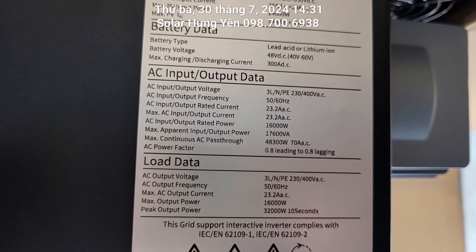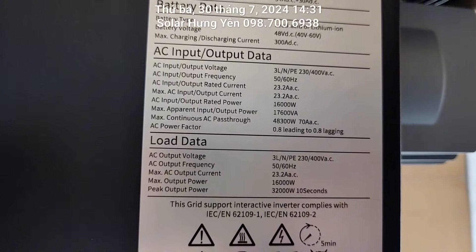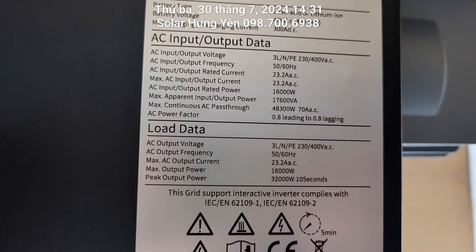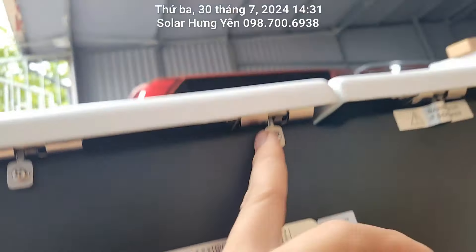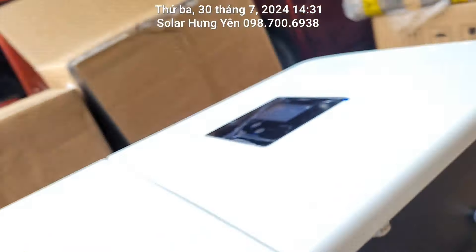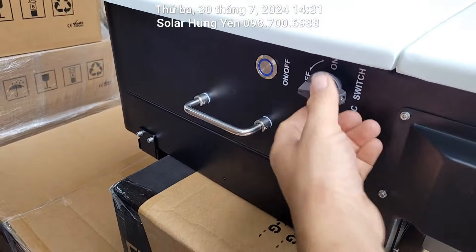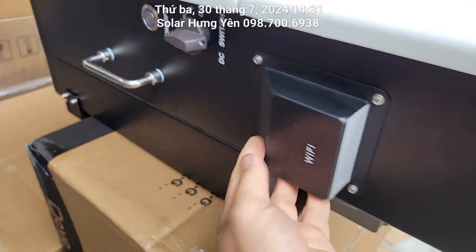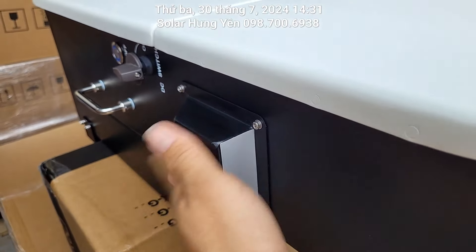Con này thì phải sử dụng ATH to mới tải được. Công suất khởi động tối đa là 32.000W trong vòng 10 giây. Con này đời mới nên phần ốc bắt cũng khác một chút. Công tắc bật nguồn ở đây, cái này là tắt cho DC SW, còn đây là kết nối wifi.